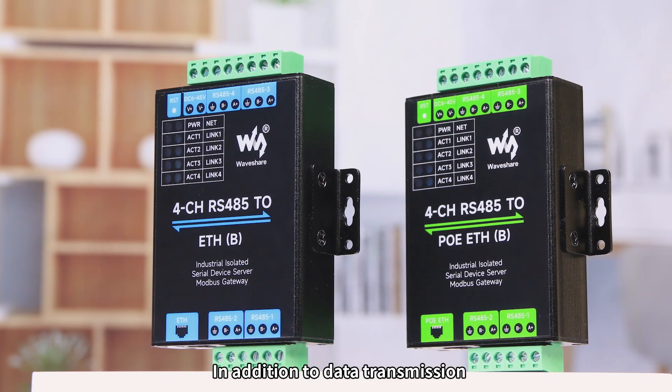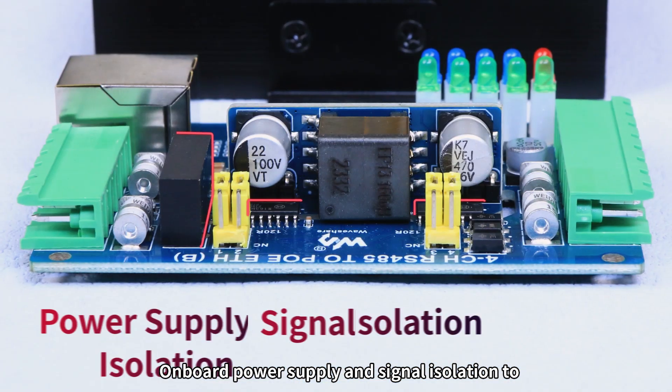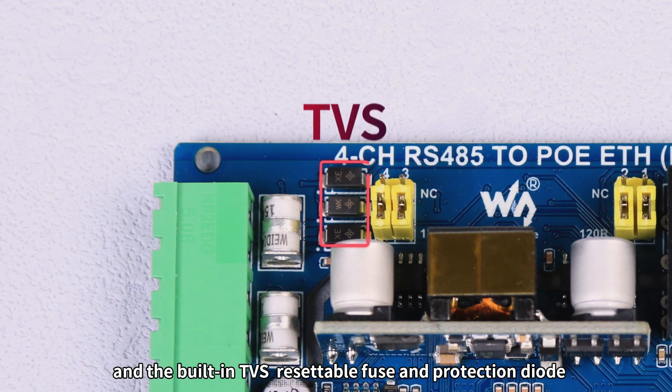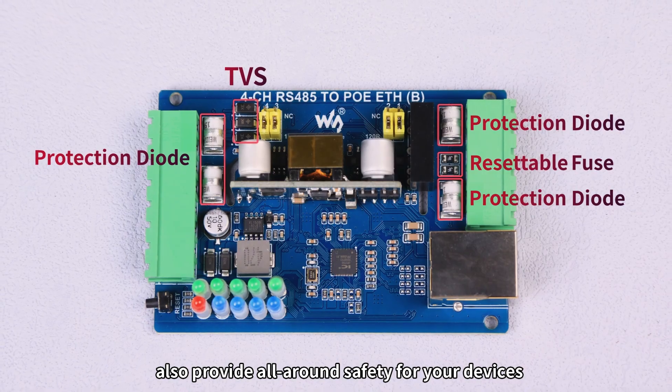In addition to data transmission, it provides multiple protections for the devices. Onboard power supply and signal isolation ensure stable isolation voltage, and the built-in TVS, resettable fuse, and protection diode also provide all-around safety for your devices.